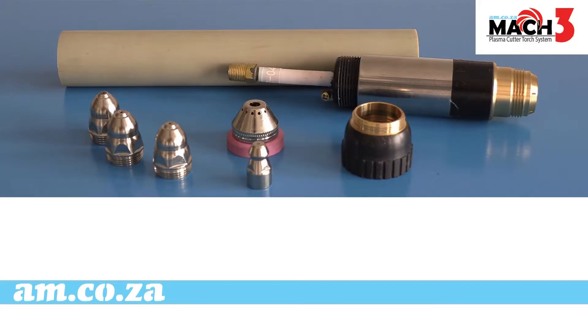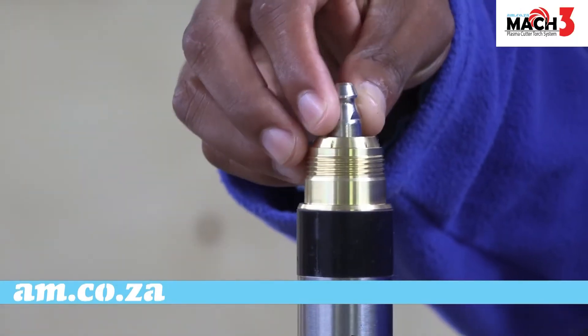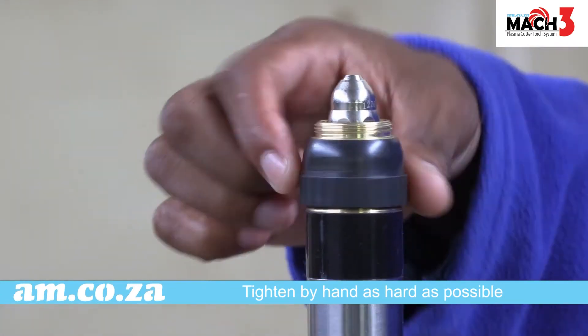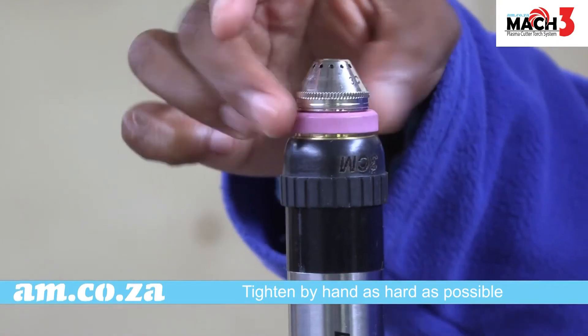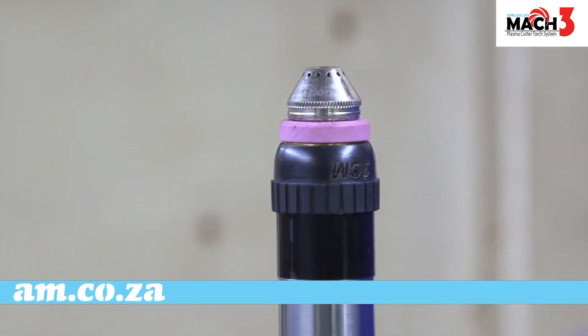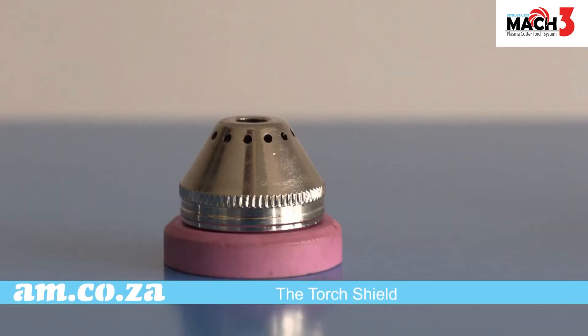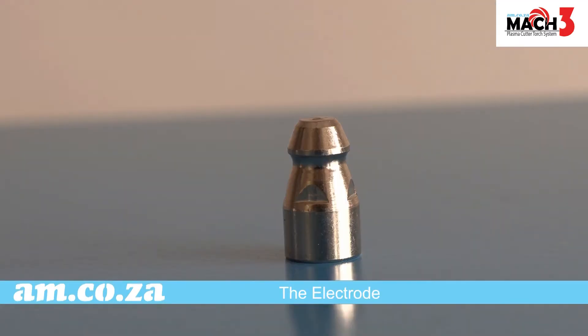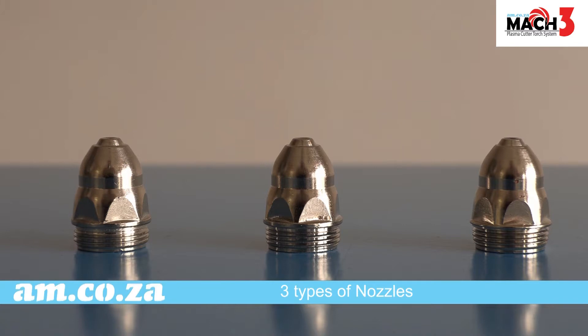MAC 3. MAC 3 comprises of the torch shield, the copper cap, the electrode, and three types of nozzles: 60 amp, 100 amp, and 130 amp for maximum output.